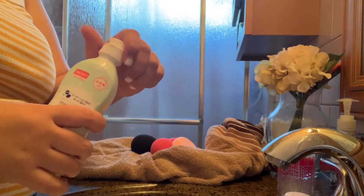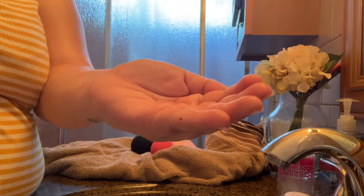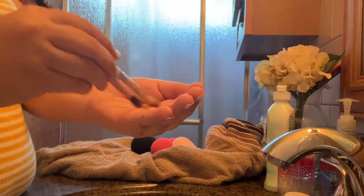I'm going to take some of the brush cleaner, apply some on my hand, then take two brushes at a time and start cleaning them. I'm basically going to do this with all of the brushes.